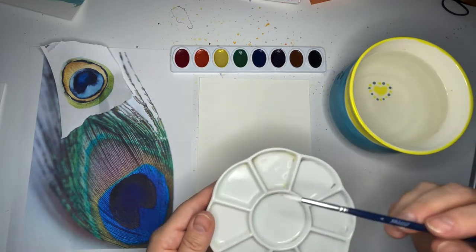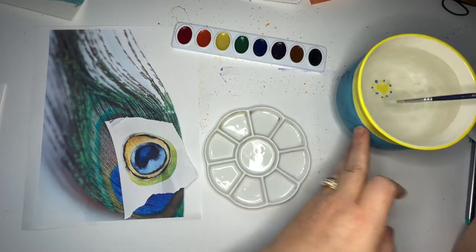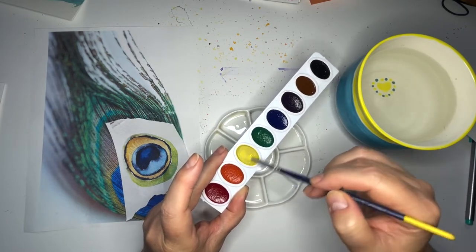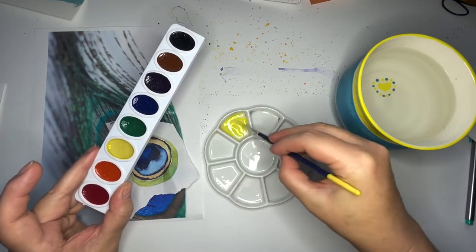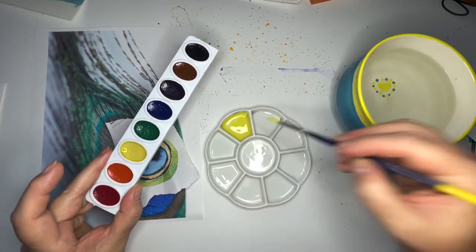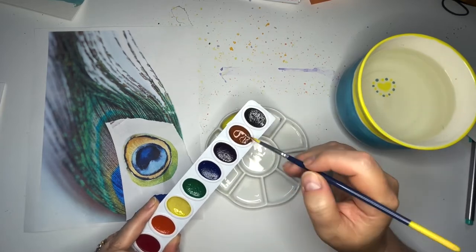I'm going to move this paper so I don't splash on it. The first color we're going to mix is this golden brown. Let's get right into our yellow — we're going to moisten it so we can get some of that yellow paint out of it. I'm going to get this nice and watery with yellow, and I want it to be very loose, very watery. I don't want it to be too saturated with color, so let's put a little more water in.